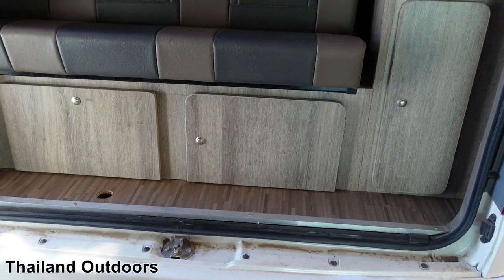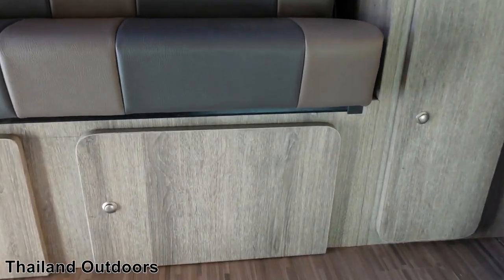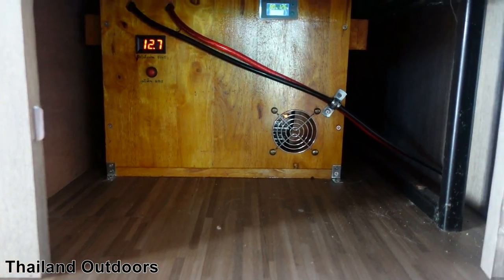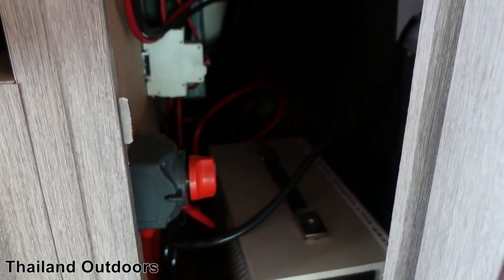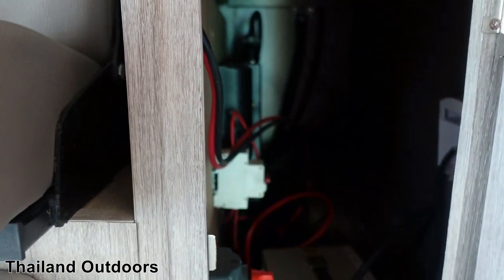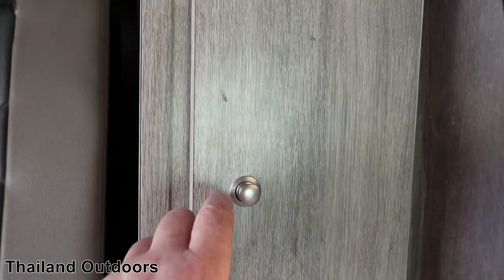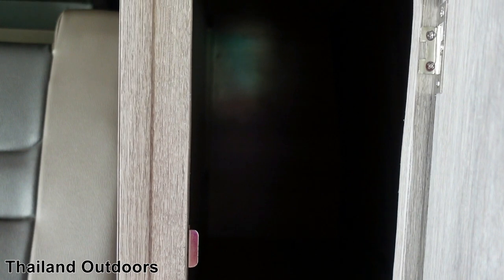In these two cabinets here is where the 3,500-watt inverter and the 400-amp battery is located. There is some storage space in here — you could put longer stuff in beside there if you needed it. All the wiring is in here; the inverter is right there on the wall. You can turn it on in the van as well, which is very convenient. Up in this one — this is the biggest storage unit — you can pack a lot of stuff in here, but it is a bit skinny with skinny doors.